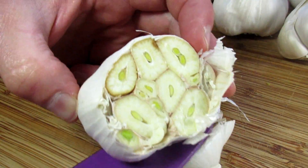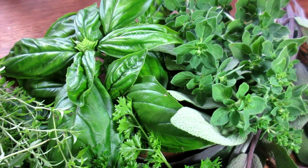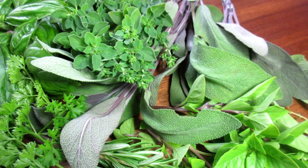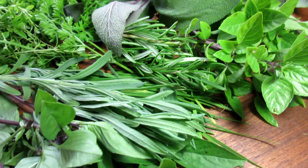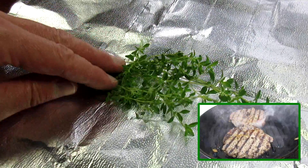This time of year we have an abundance of garden herbs, so I thought I would add some with the garlic for some flavor. I have some thyme, basil, sage, rosemary, chives, parsley, lavender, and some Thai and Greek basil. I can probably find a couple extra ingredients in the fridge.